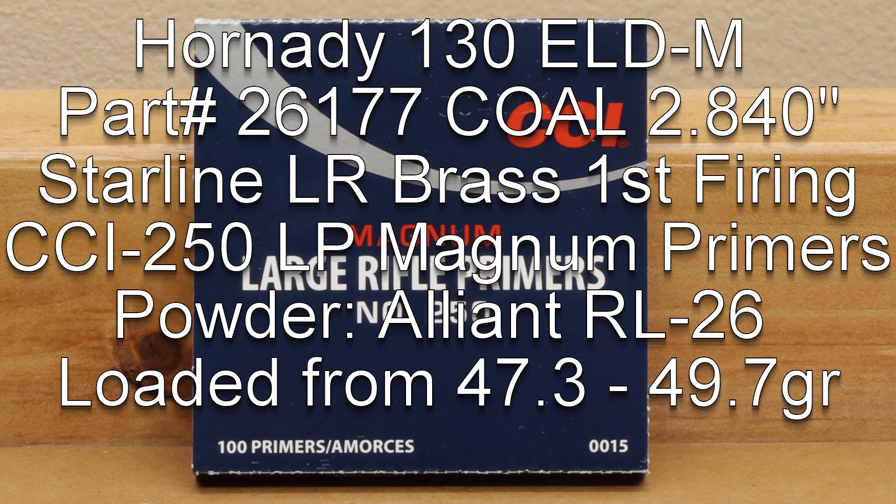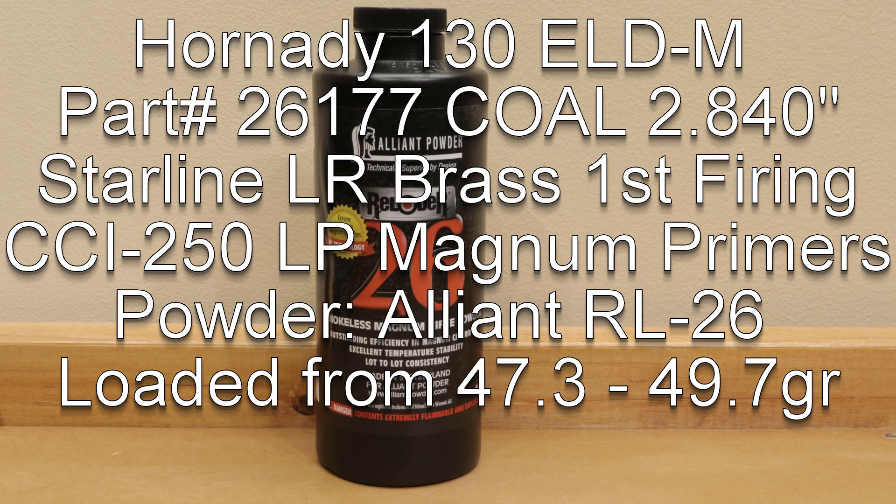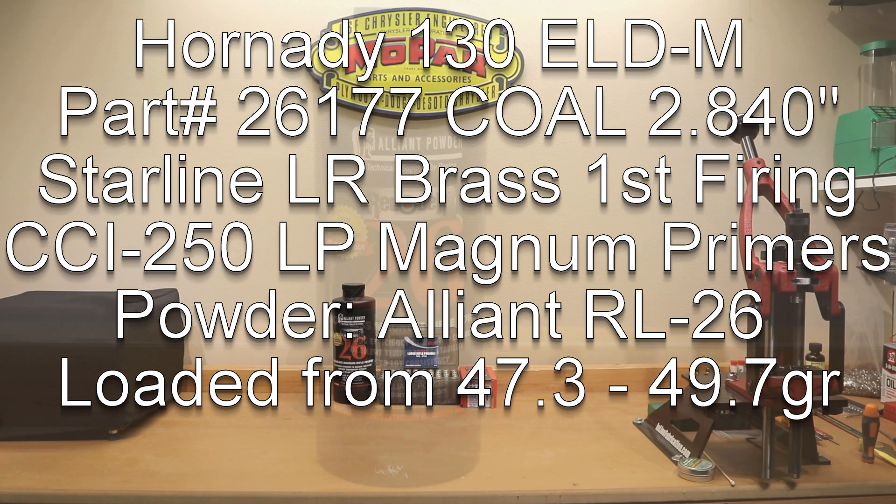The primer is a CCI 250 Large Rifle Magnum Primer. The powder we are using is Alliant Reloader 26, loaded from 47.3 grains all the way to 49.7 grains in 0.1 grain increments. The cartridge overall length that I decided to load these to is 2.840 inches.